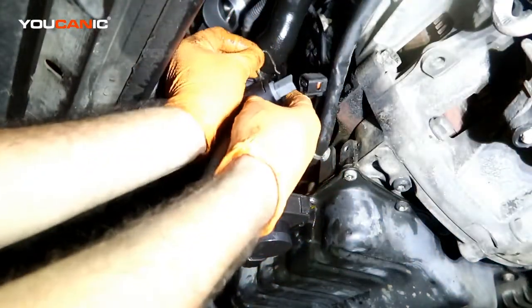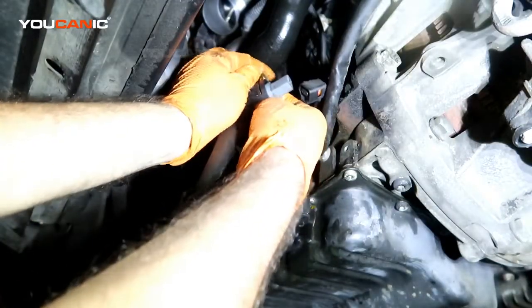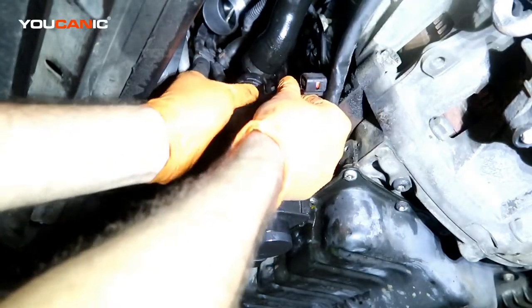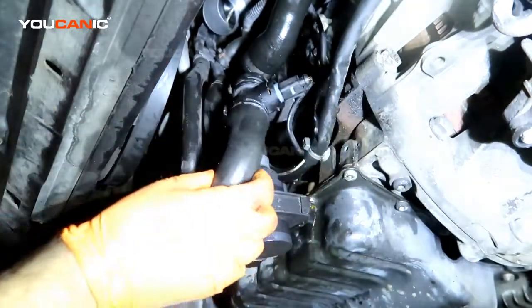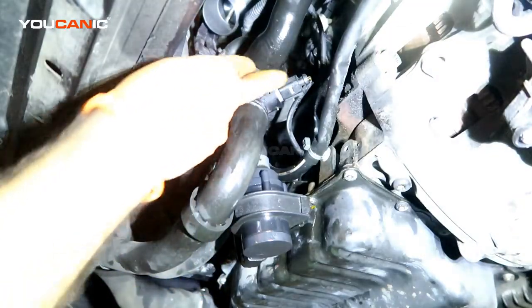Take your new sensor, install it, make sure it's pressed all the way in and the o-ring is seated. Then snap the clip back in — that locks the sensor in — and reconnect your electrical connector. That completes the replacement of your sensor.